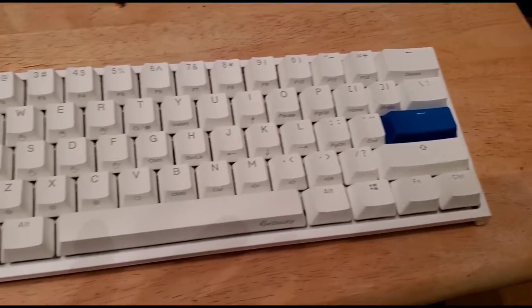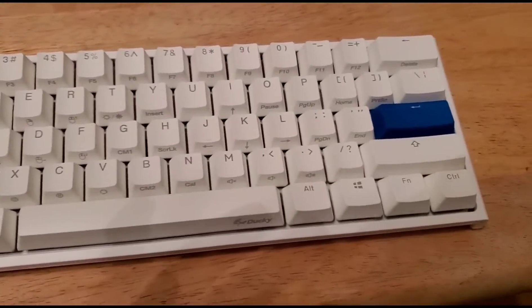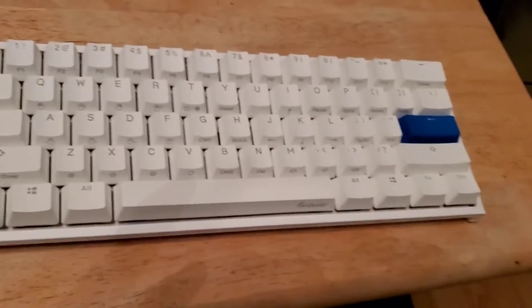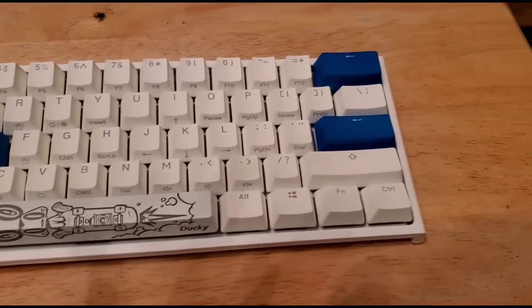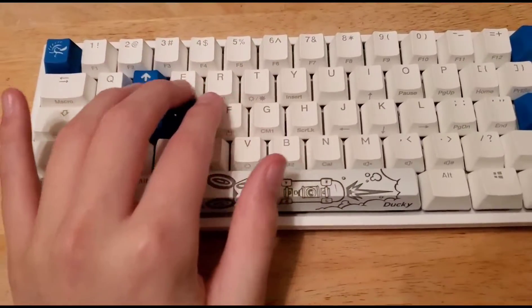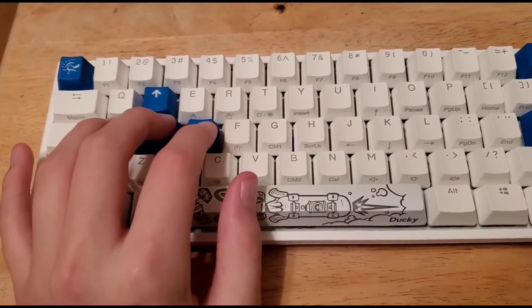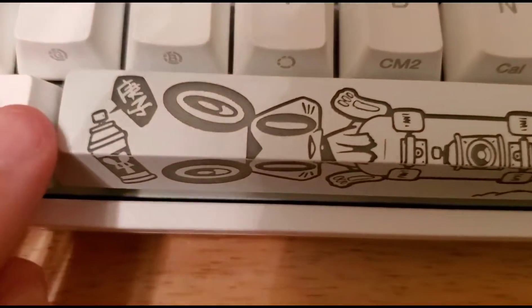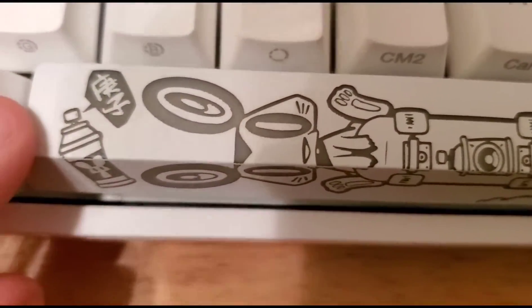This is what it looks like so far, and we're about to put on the new keycaps. Boom — that is the finished product. Looks pretty nice. Like I said, I wish these were lighter blue or purple — I would really like purple — but it's random. These are cool though, and they got this pretty cool spacebar which is kind of graffiti with some Chinese lettering, I'm guessing.